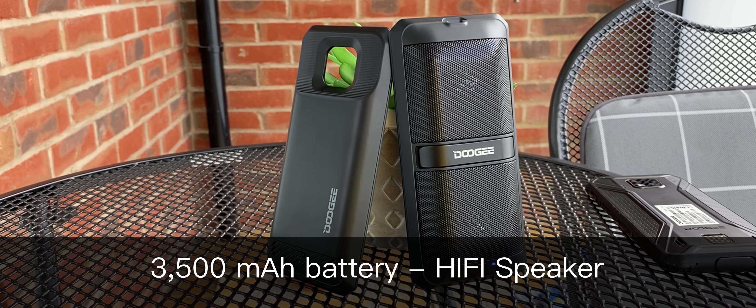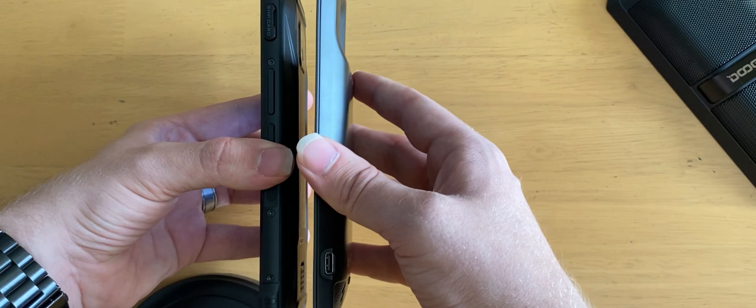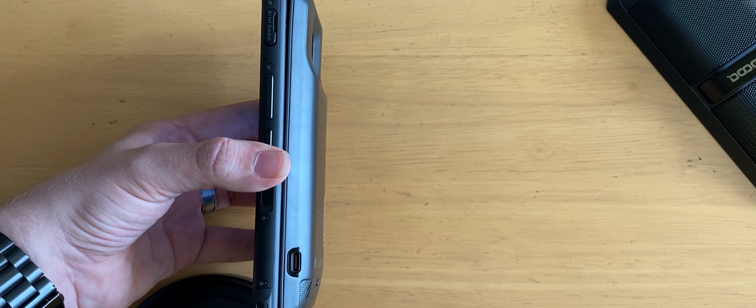Right now these are the only two modules you can get for this phone, but I don't see that as a problem — we're not saturating the market with useless add-ons. Think back to the LG days where you could simply take one of the modules and slap it straight on the back. Here's just how those pins connect: hold it close enough to the device and the magnets do the rest of the work, aligning everything in place.